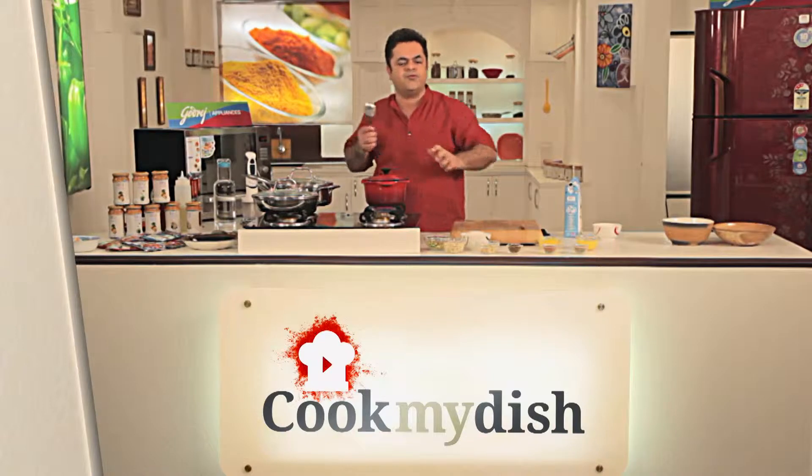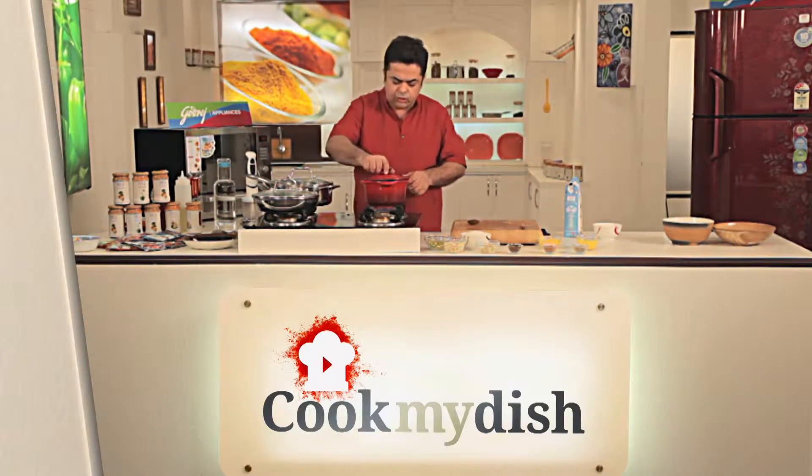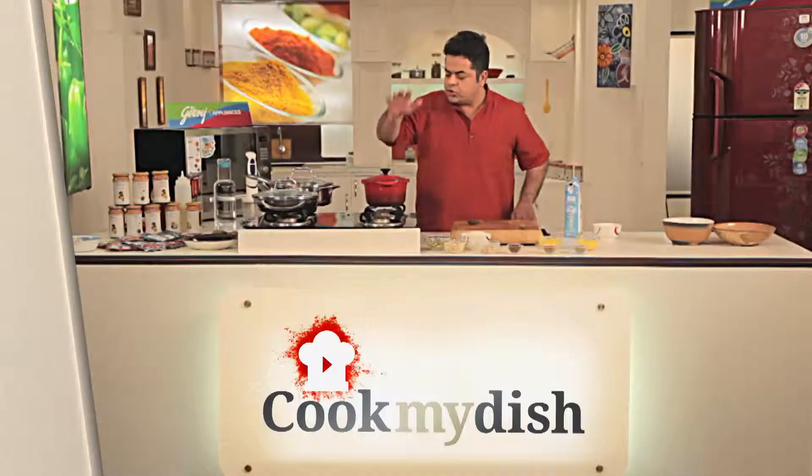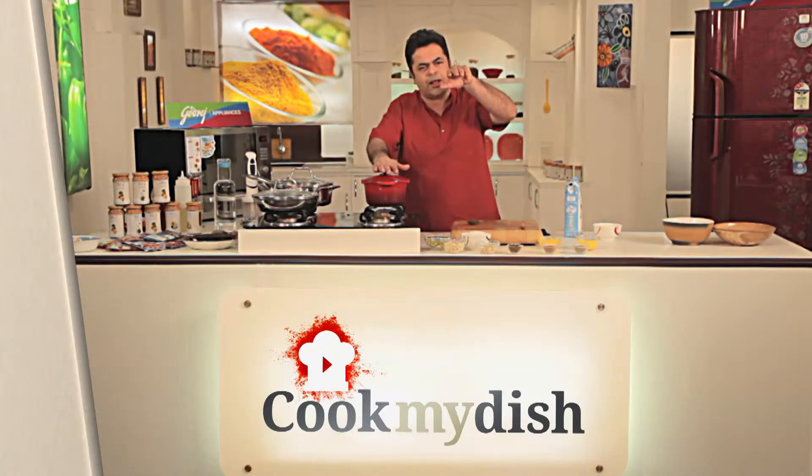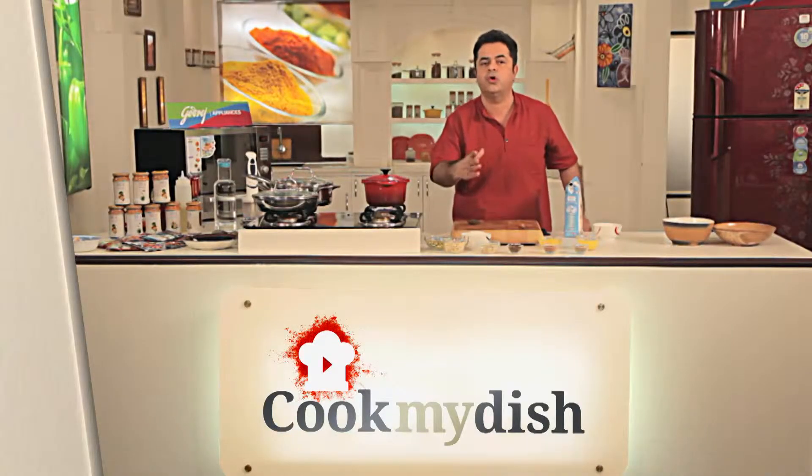Cover it for about five to ten minutes to see how the cooking is going. Once the rice is almost cooked, that's when we add our sugar, our saffron, and all our nuts. Sugar is always added towards the end, almost when the rice is almost cooked and the milk is almost evaporated — because if you put sugar right in the beginning, the sugar is going to get caramelized and you are going to get a really dark color pudding, which you don't want.